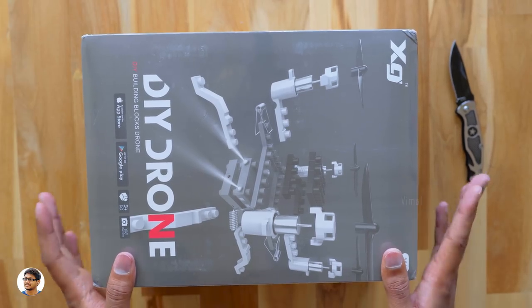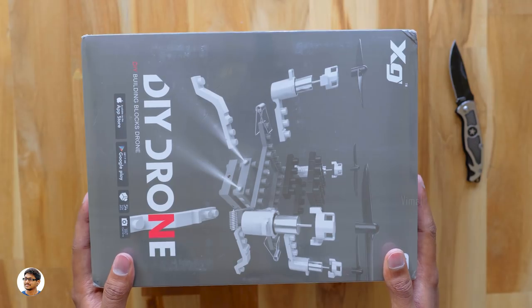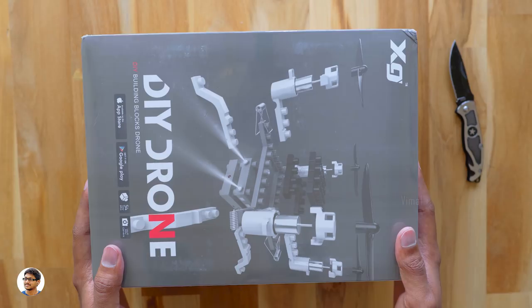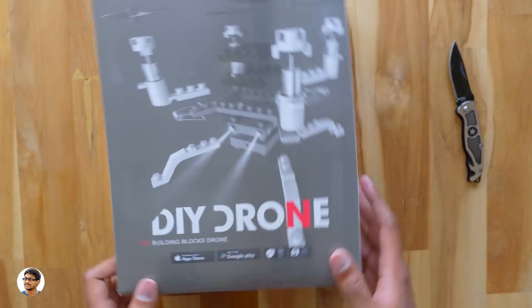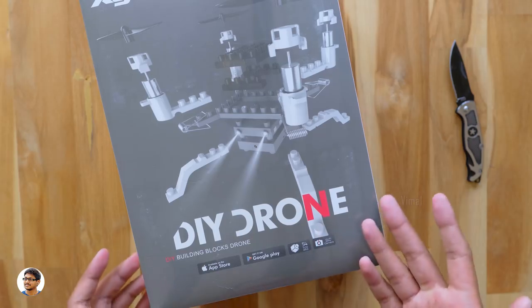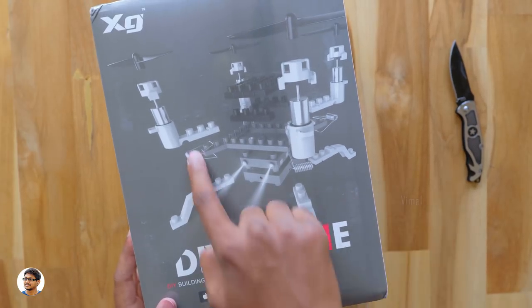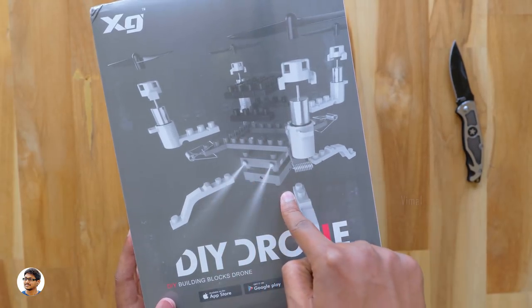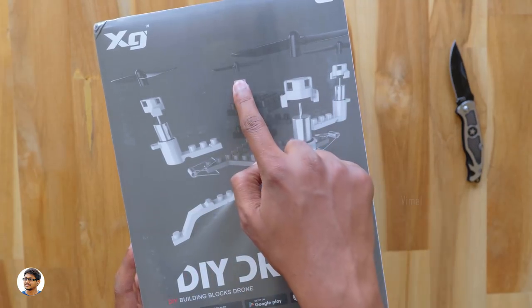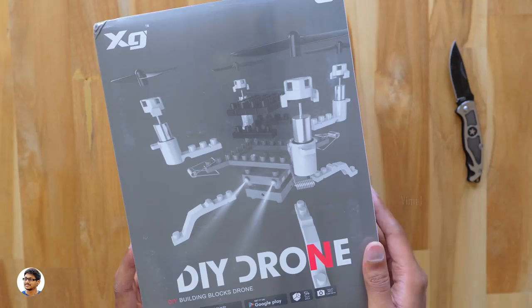Hey, what's up guys, this is Vimal here and welcome back to TRHD. Today I'm back with a super special product — it's a drone. I bet you've never seen a drone like this anywhere else. It's a DIY building blocks modular drone. This drone is completely made of building blocks, and the speciality is you can use these building blocks and transform literally any object into a drone.